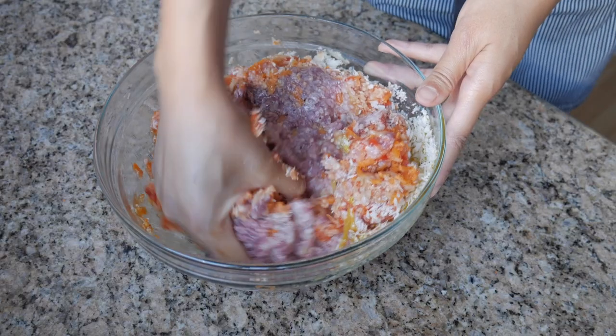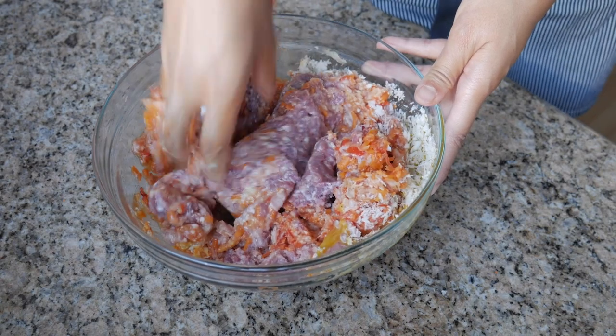Now all you're going to do is mix this all together. You can use a wooden spoon, but hands mix things very well, so I'm going to use my hands. Don't be afraid to use your hands when mixing stuff like this, especially raw meat. All you have to do is wash your hands very well — you'll be fine.